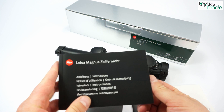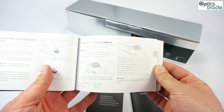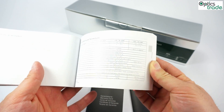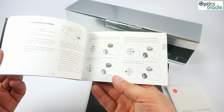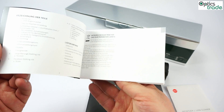The scope comes with an instruction manual where you get all the information on how to use the scope, also some basic information about maintenance and care, some technical specifications, and everything you need to know before you start using this scope. It's also written in many different languages.